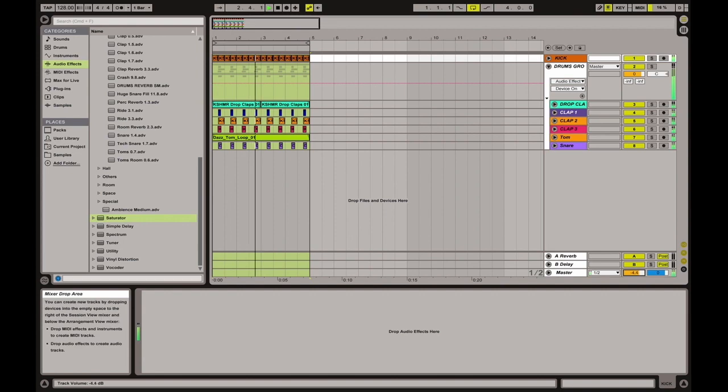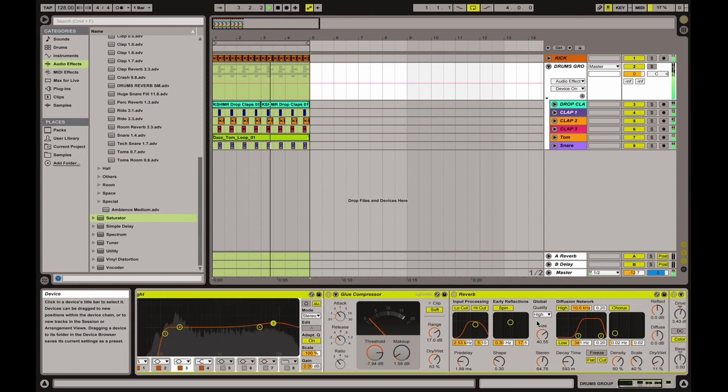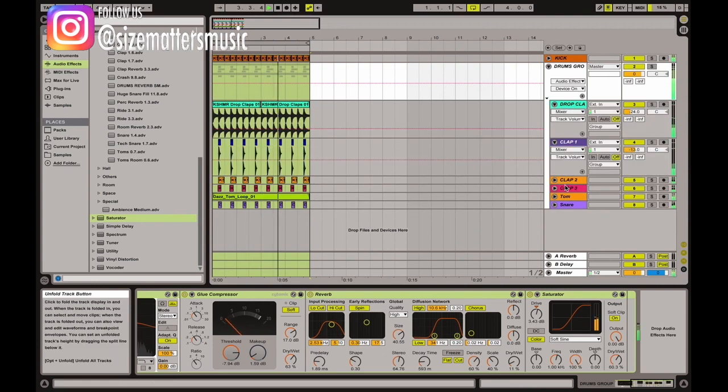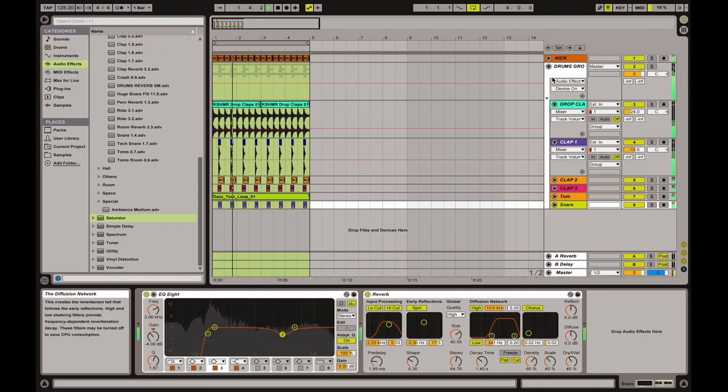Hey guys, we're back with a new tutorial from Size Matters. This is Fred and this is Ivan. Today's topic is what we do on our drum group — the processing we apply. You can see our chain already here. We are starting from the claps from the last tutorial, and we added some toms and a snare.